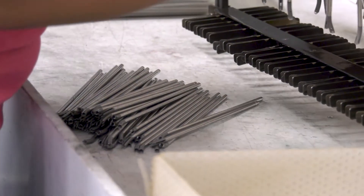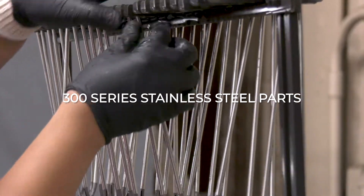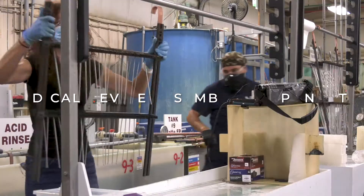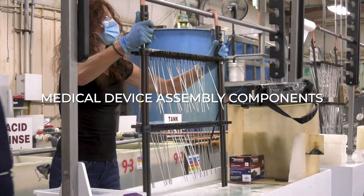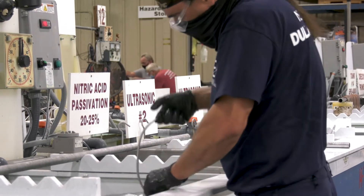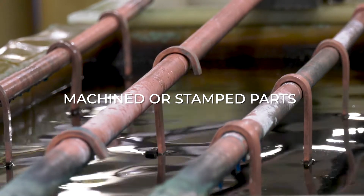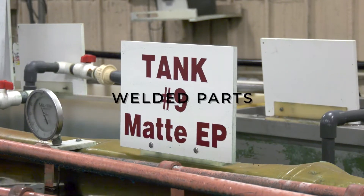ElectroMat finishing is ideally suited for the following applications: 300 series stainless steel parts, medical device assembly components, arthroscopic, endoscopic, and laparoscopic surgical components, machined or stamped parts, tubes, and welded parts.